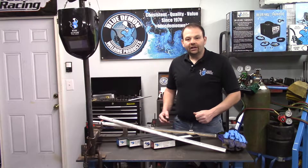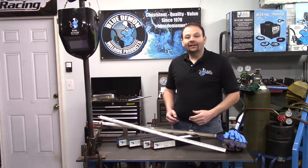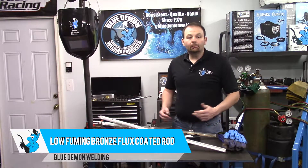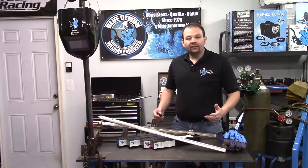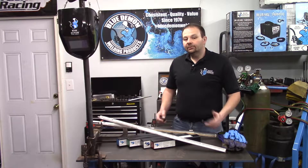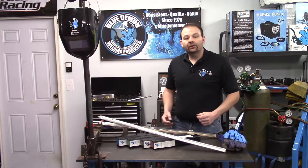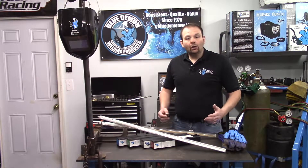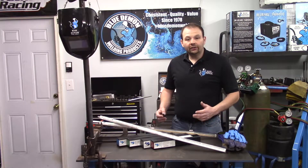Hey there and welcome to the shop. In today's video I'd like to introduce you to Blue Demon's low fuming bronze flux coated brazing rod. In this video we will discuss some of the details of this product, some safety concerns and how to deal with them, and a short demonstration of the product.